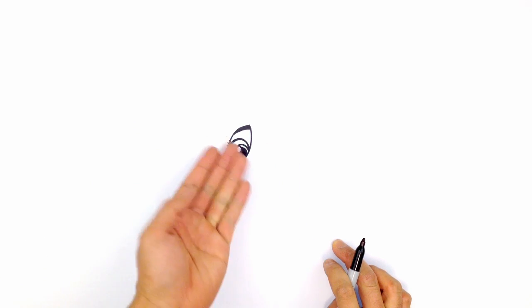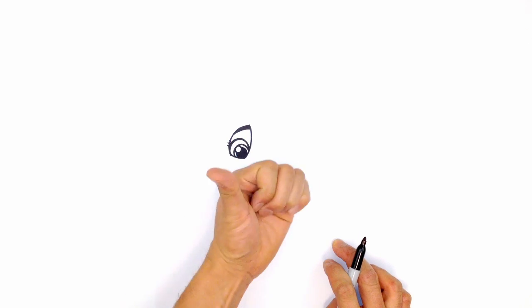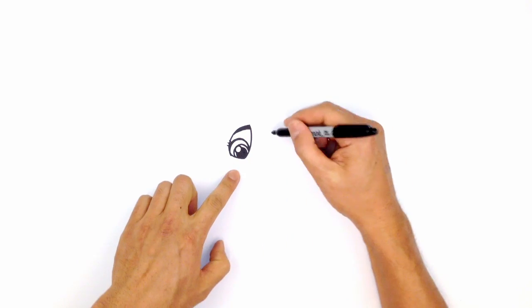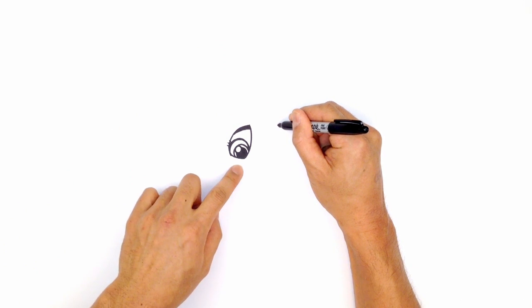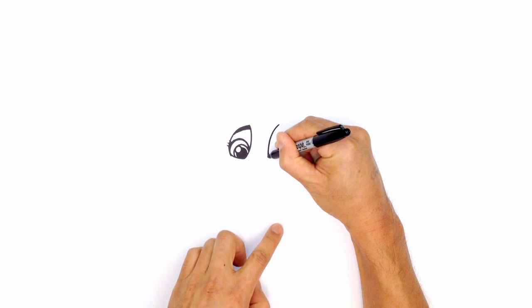Let's go ahead and draw in the eye on the right. I'm just going to take this and flip it over, but just stretch it out a little bit because this is where the character is facing in that direction. So up here, we'll line this up — the top edge of the eyebrow coming down towards the bottom.